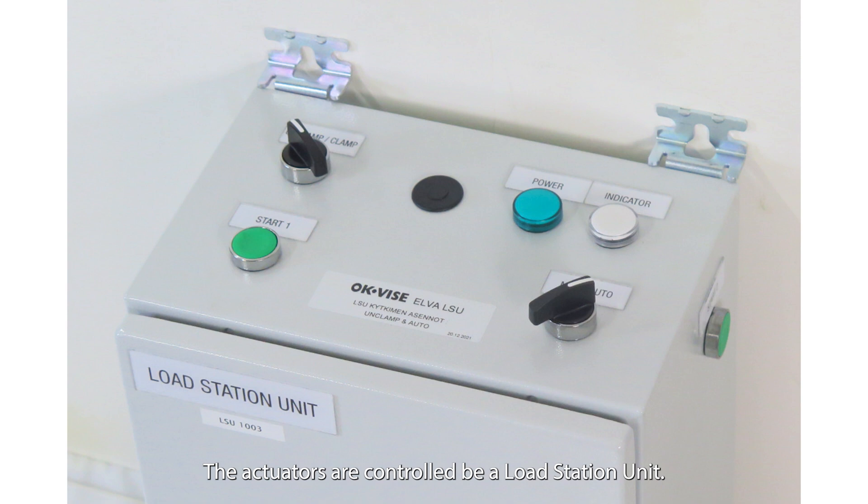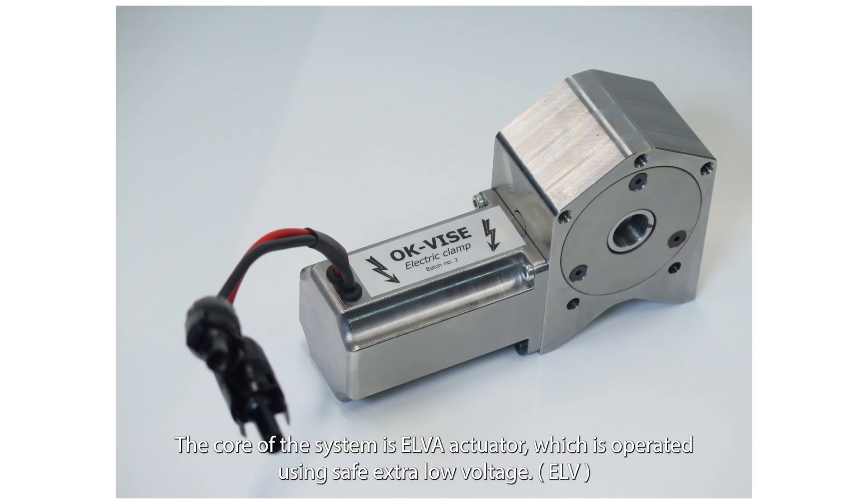The actuators are controlled by a load station unit. The core of the system is the Elver actuator, which is operated using safe extra-low voltage.